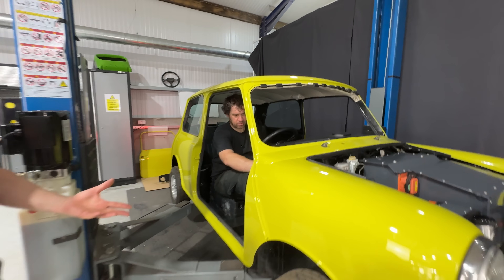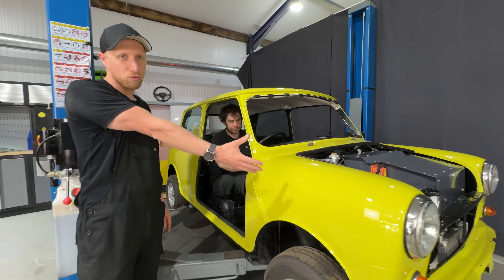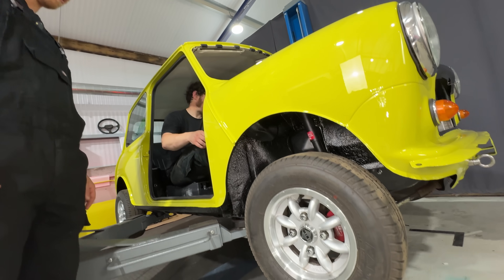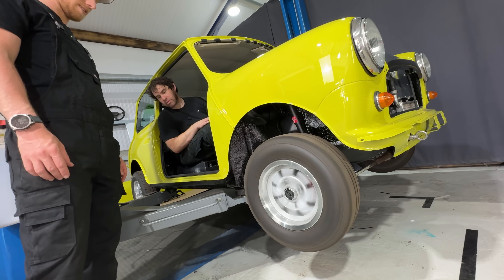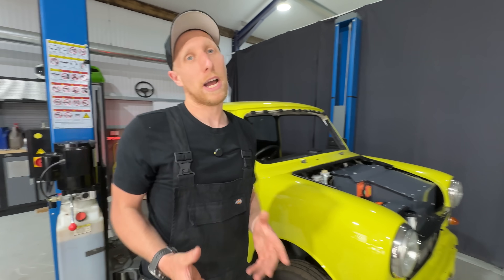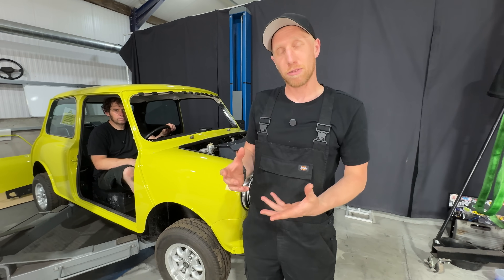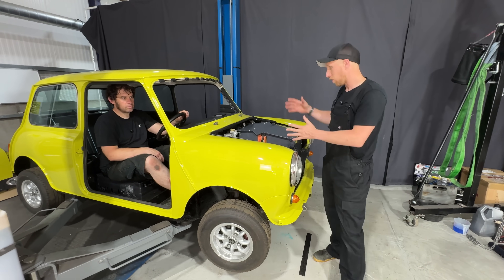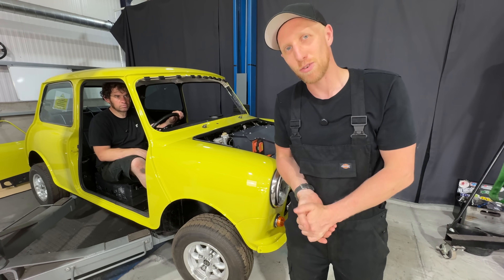Ignition on with the brake pedal down — the contactors have done their clicky thing, the water pump is running so we know the coolant is circulating. Now select gear and hopefully those wheels are going to spin — and there we go! As you can see the mini kit is done and fitted with the help of the Felton team. If you want a mini kit converted, reach out to Felton and one of their dealers. Come back to the channel next time where we'll get the bonnet on and take this for a little road trip. Thank you for watching.